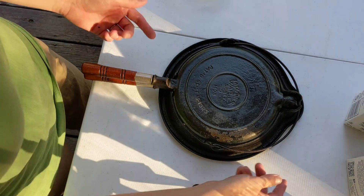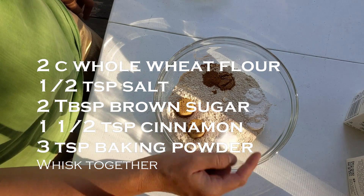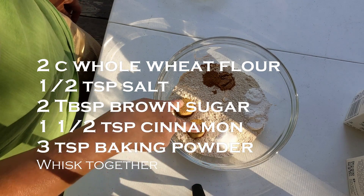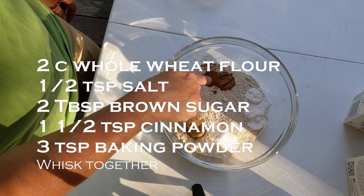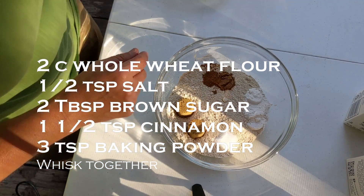The waffle maker comes in three pieces — the base that rotates and the two plates. Let's get right into mixing up the batter. Start by whisking together two cups whole wheat flour, a half teaspoon of salt, two tablespoons of brown sugar, a teaspoon and a half of cinnamon, and three teaspoons of baking powder.